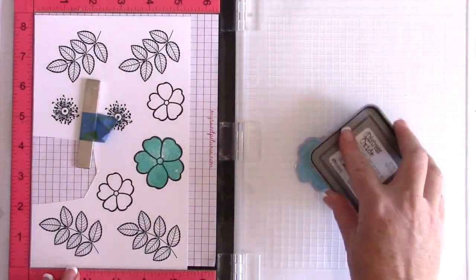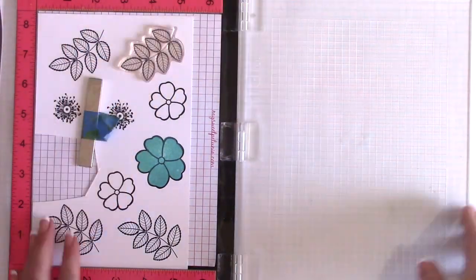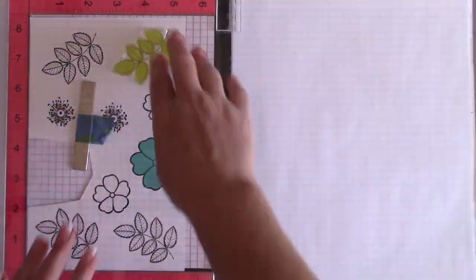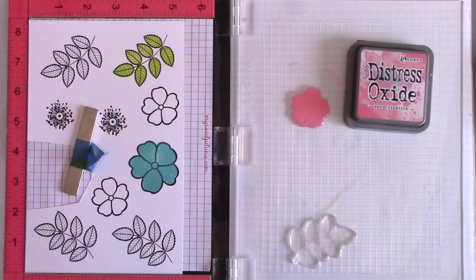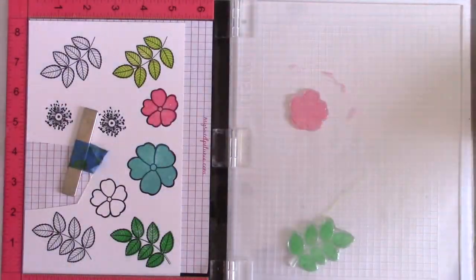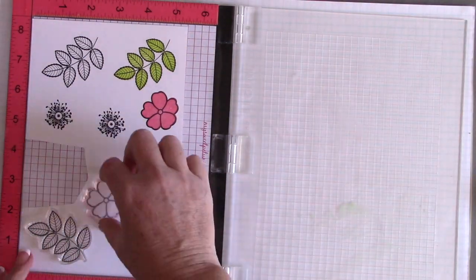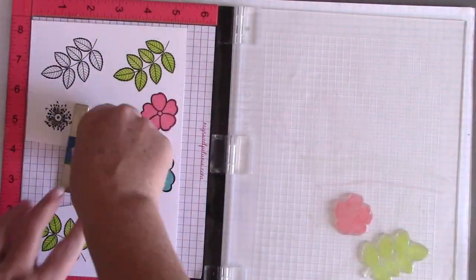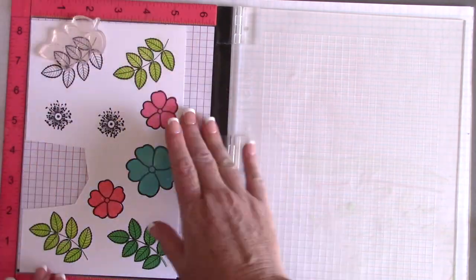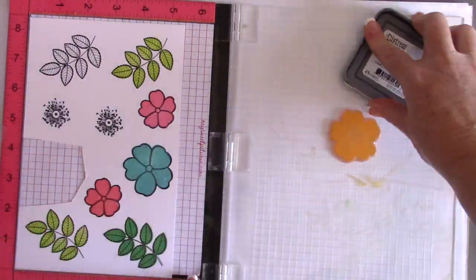We're going to use Where Flowers Bloom and stamp them with some Distress Oxide ink. I had previously done this only with dye ink, and dye ink is pretty translucent, so I was wondering if the Distress Oxide ink — because it does have some qualities of pigment and might sit on top of the toner — if the foil would still work. I'm going to stamp all of these Foilmate Where Flowers Bloom images with Distress Oxide inks, and I'll link down below to all the Distress Oxide ink colors that I used.